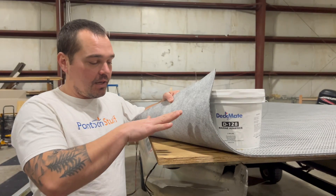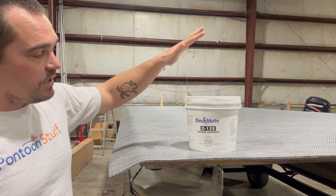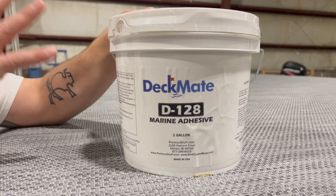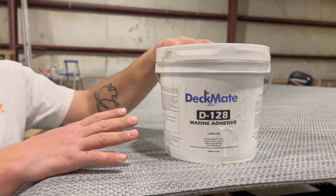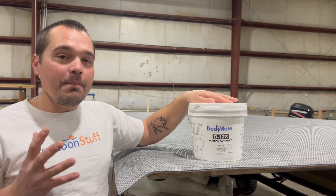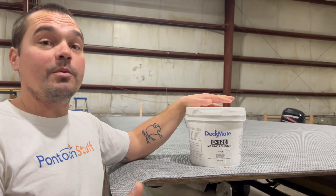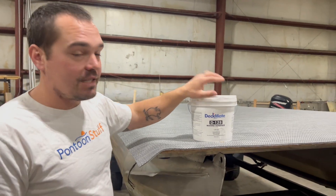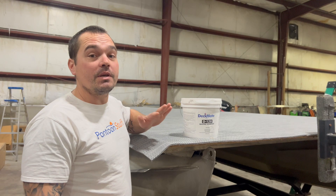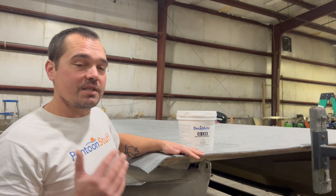We've already laid our deck and installed that onto the cross members, so our next step is going to be to use our D128 marine adhesive. This is going to be rolled on with a paint roller. Occasionally deckmate and pontoonstuff might send you a different adhesive — that's okay, sometimes they just have to go with what they're able to stock, but lately it's been D128. Any of the glues they send you are going to be applicable by a paint roller, even if it's a little thicker consistency.